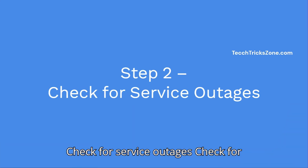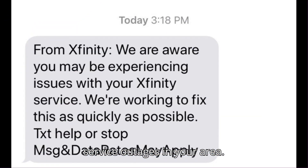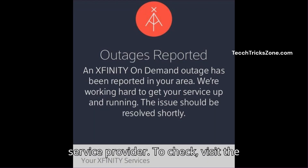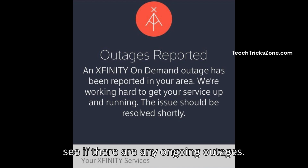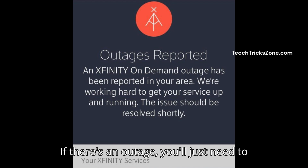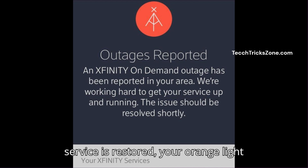Step 2: Check for service outages in your area. Sometimes a blinking white light is caused by a problem with your internet service provider. To check, visit the Xfinity website or use the Xfinity app to see if there are any ongoing outages. If there's an outage, you'll just need to wait for it to be resolved. Once the service is restored, your white light should stop blinking.